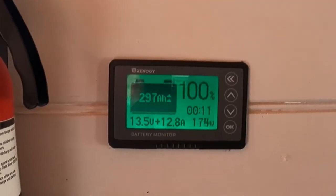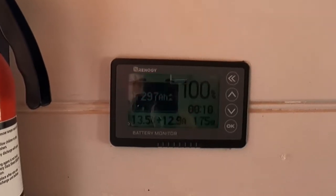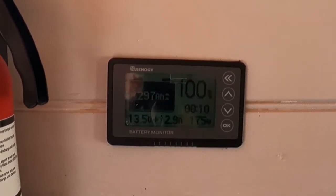My Renogy 500 amp battery monitor shows the wattage input anywhere between 171 to 179 watts.